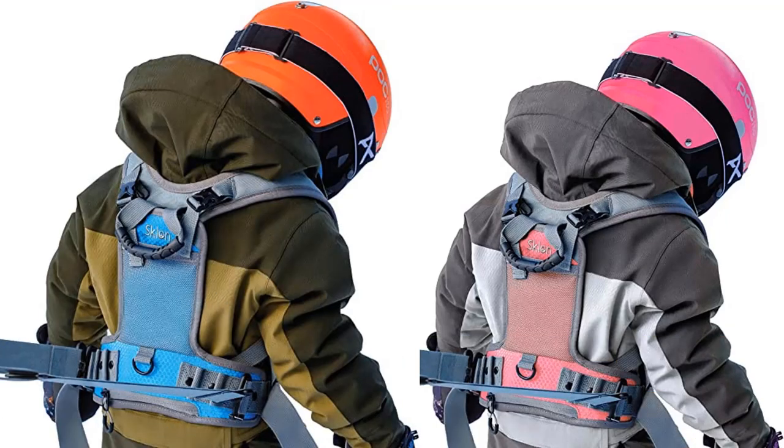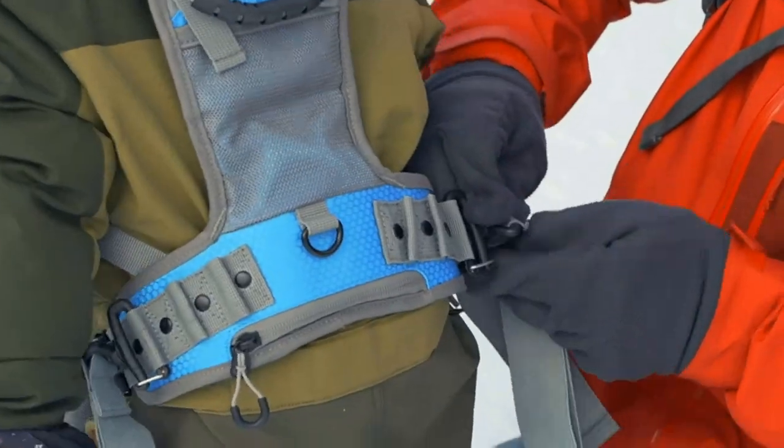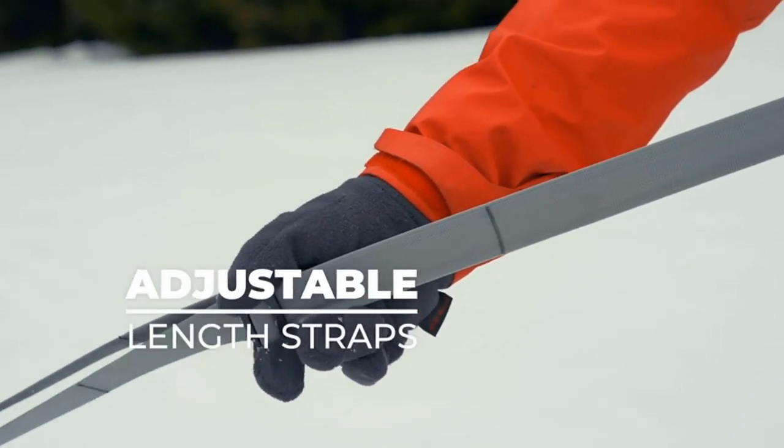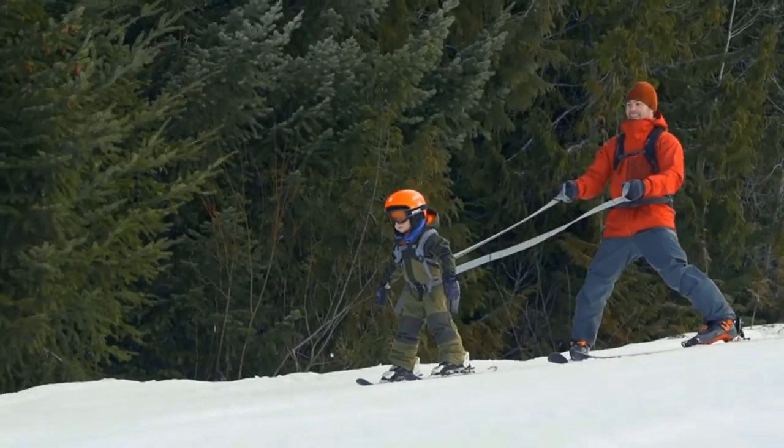Develop confidence. The biggest obstacle little beginners face when learning to ski or snowboard isn't technique, it's fear. Knowing that you're right behind them making sure they're safe while practicing is the most important ingredient for progress.